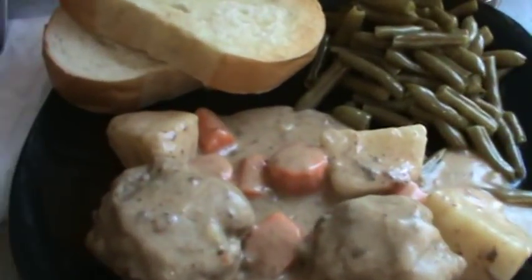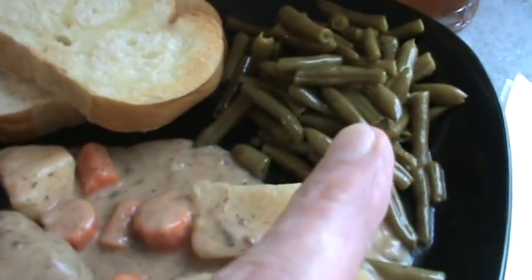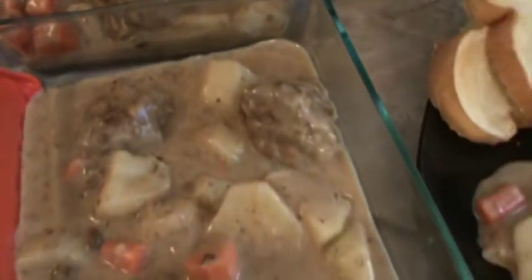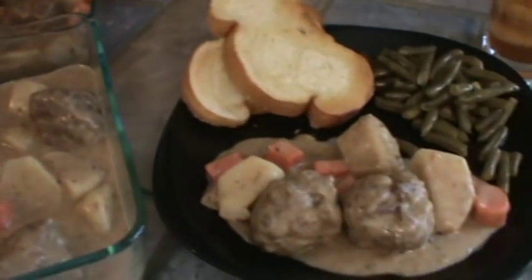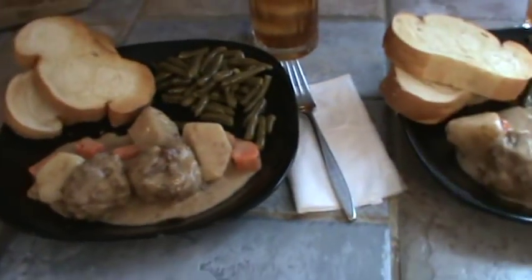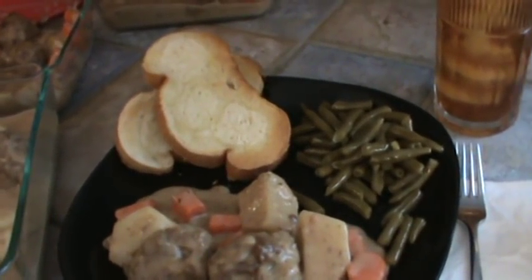We are ready to eat. There is the meatball stew, a couple of pieces of Italian bread, and some canned green beans. Our iced tea is ready. Here's the meal for tomorrow in a bigger container, and there are the two I'm going to freeze. I'll put all three in the refrigerator, but the back two will go into the freezer in a couple of hours once they've cooled off. I was going to have some sliced tomatoes but forgot them — we'll have those tomorrow. Pretty economical, I think, and it's got a little bit of a German taste. See y'all maybe on Monday. Bye for now.